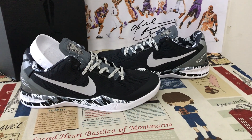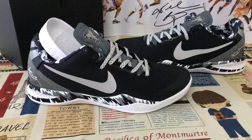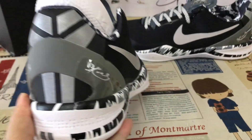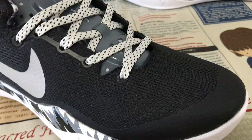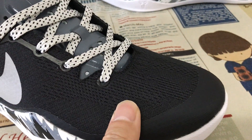Hello, I'm here today to show you the Nike Kobe A System Philippine Pack in black and silver color. Here's a look at the shoes. The upper is made out of black flyknit material.